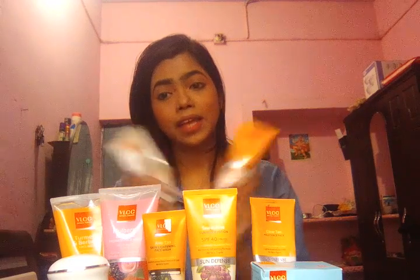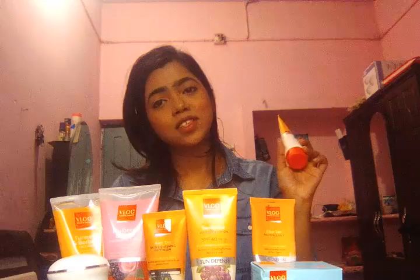So guys, these are all my collections — you can see them right here. These are all my VLCC collections. If you guys like these products, I am suggesting you to try them at home and you will definitely want to see the changes. I must say that if you like my video please like it, and subscribe to my channel. Thanks for watching, bye bye.